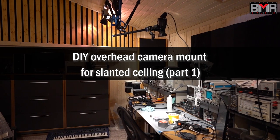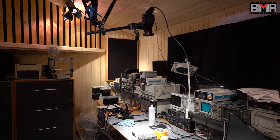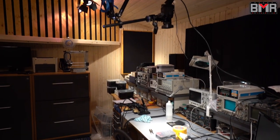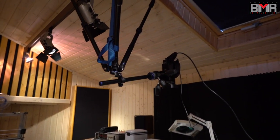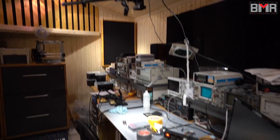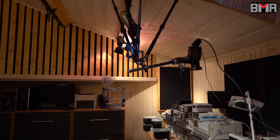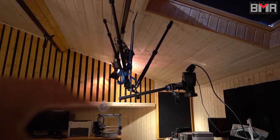Hi guys, today I woke up and after one and a half hours sitting in the office I realized today we have some kind of official holiday here in Germany, so I thought maybe this is the best time to work a bit on my electronic lab because I want to change my top-of-the-head camera setup over there.